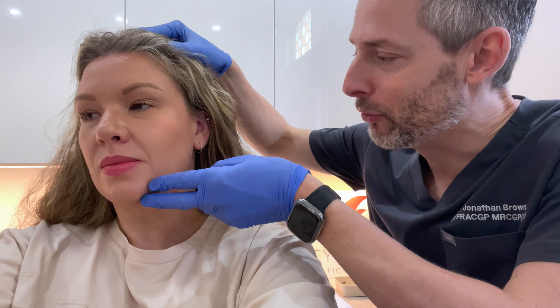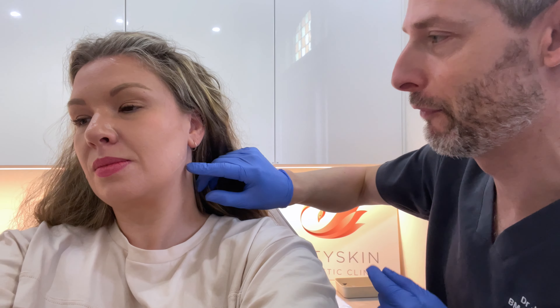Jessica is our practice manager and she'd like to define the jawline a bit more, so what we're going to do is treat the bite muscle. If you tilt your head slightly for me — now Jessica doesn't have a very strong bite muscle — if you do a bite for me, see how the finger bulges up when she clenches.